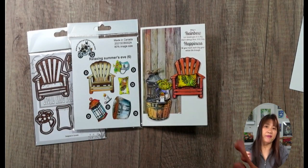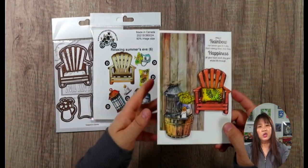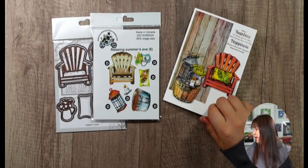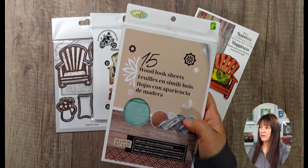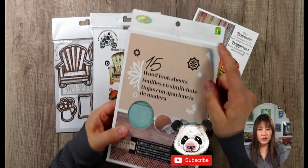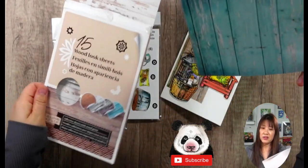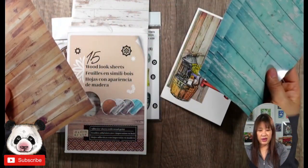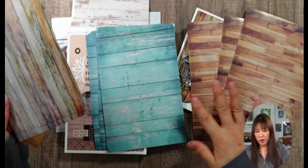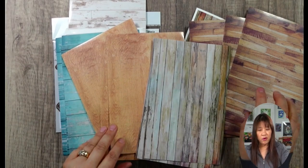I want to show you something today because every video I create, I always share some interesting stamping technique - something fast and easy. I was at the dollar store and I found these beautiful patterned papers. They are actually like stickers. They have 15 sheets. I got them from the dollar store - it's only $1.50 Canadian. You can have these blue color, these lemonade floral color. They have about five patterns, and each pattern has three sheets. They look really pretty for backgrounds.